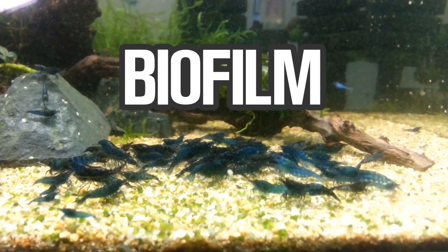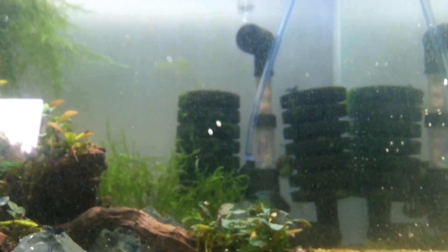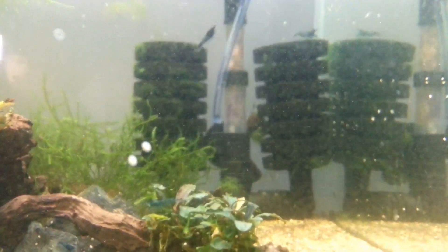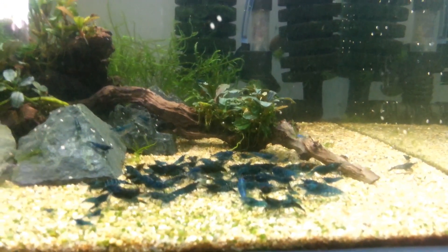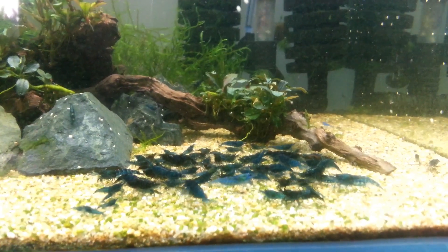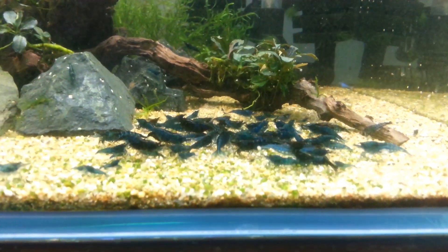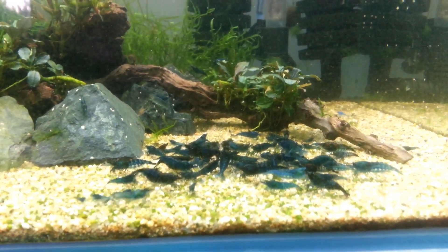Another thing that's very important in a shrimp tank, especially for baby shrimp, is sponge filters. I only have one in this tank, but having two would be awesome because it provides more surface area for biofilm to grow. Your other option is a Hamburg matten filter — a very large square filter that covers one entire wall of your tank. A sponge filter is really important because baby shrimp eat very tiny things, and all shrimp eat biofilm. They will be picking on the sponge filters often.